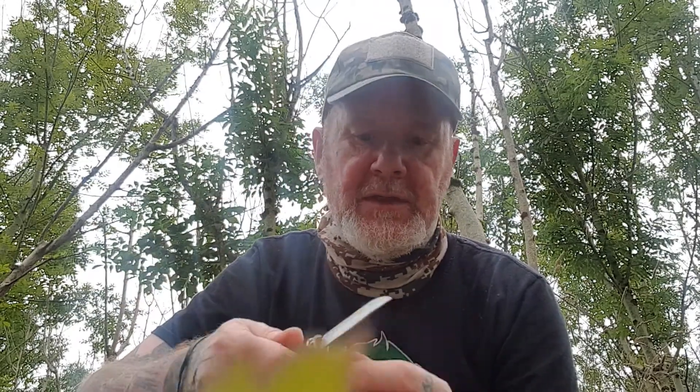So basically all it is, is a little tin, and the first thing we have is a little knife in here — a little Opinel, one of my favourite knives. Really easy to sharpen, keeps a great edge, got a good safety lock on it, French made carbon steel. Great little knife, I've got quite a few of them.